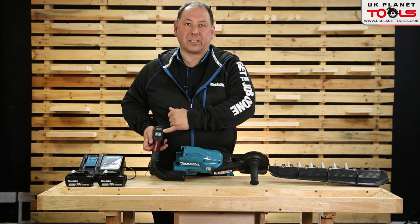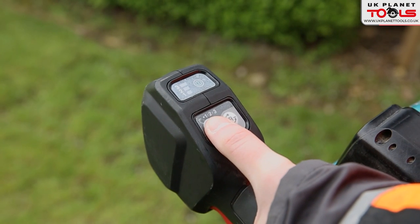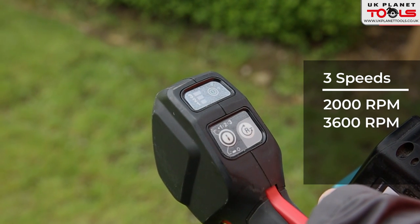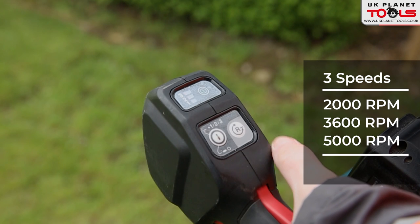On the back you've got three speeds: low, medium, and high — 2,000 RPM, 3,600 RPM, and 5,000 RPM. You'll also notice you've got a reverse.